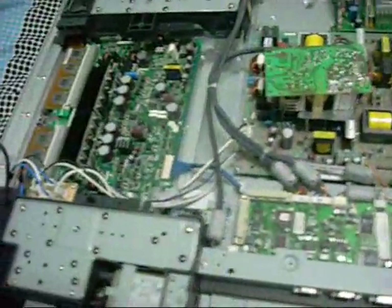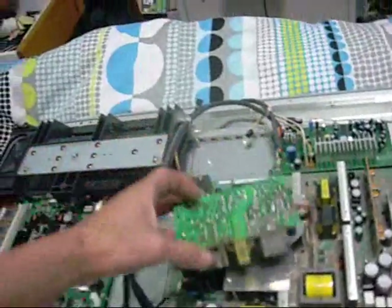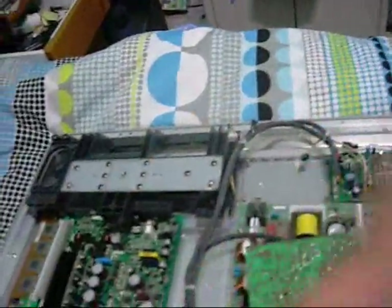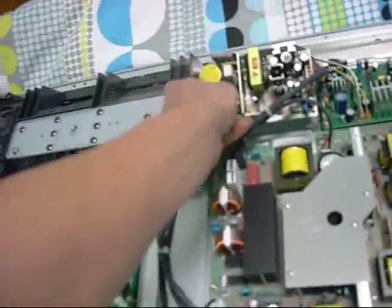So I figured I'd just run the model number — it's a TEAC PLMHD High Definition M1066 Multimedia Display Monitor. I ran the model number and 'no power' in Google and immediately came up with some search results, one of which pointed to the so-called 12 o'clock power supply — like 12 o'clock looking at it from a clockwise perspective, right at the top up here.